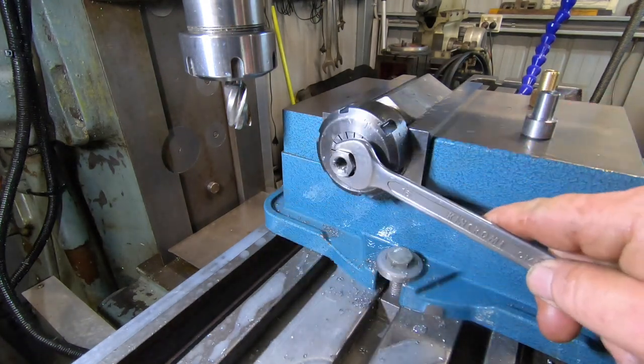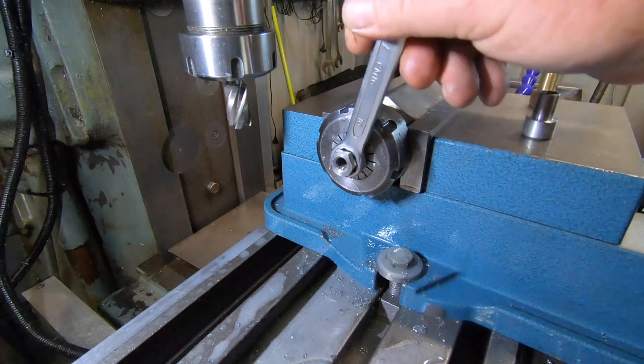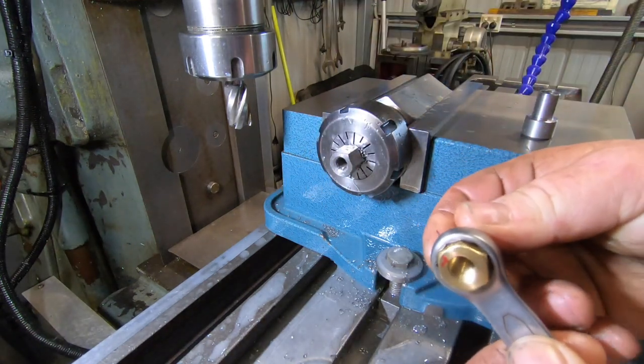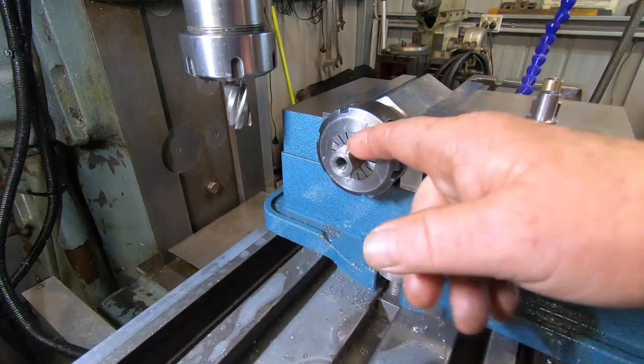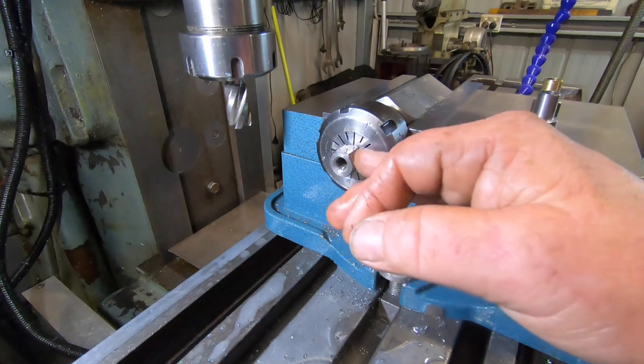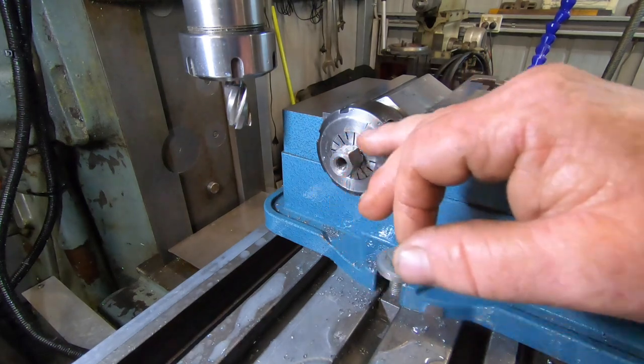16mm spanner — that's as bad and sloppy as the last one was. Just needs to go back in the lathe and get that end trimmed back. Just put a little chamfer on that inside edge.